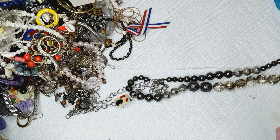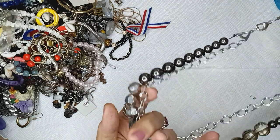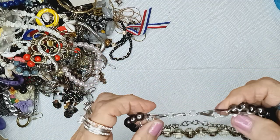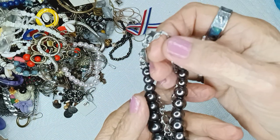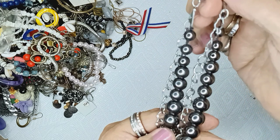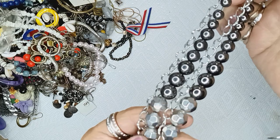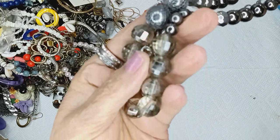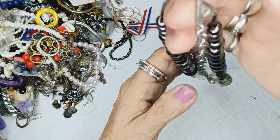This will be part two. This is a lobster claw clasp, silvertone, and these are metallic beads, kind of antique silver, and then these are soft-faceted, and then these have netting on them, and these have a lot of facets — really sparkly. Just a single chain right here. This will be two dollars.